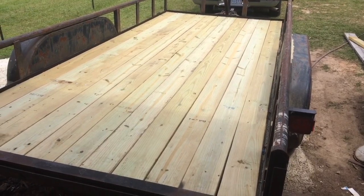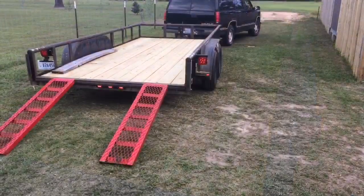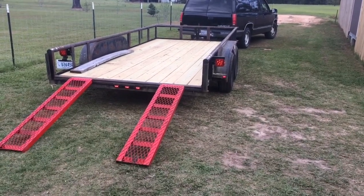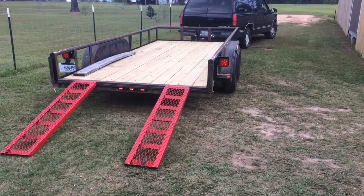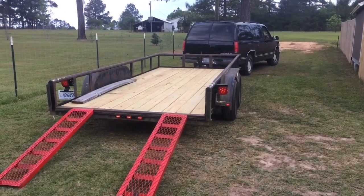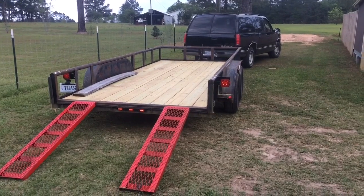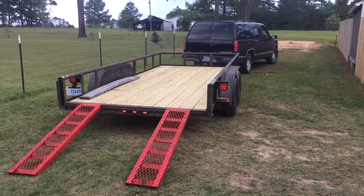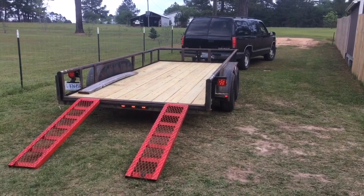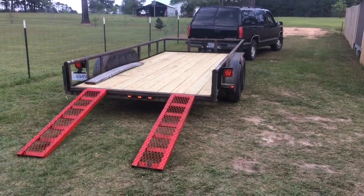The rooster says goodbye — and there it is, great timing. That trailer is done. Probably going to replace that old tailgate, but there she is with all new lights and a new deck, ready to go to work. Thanks y'all, see you next time around.